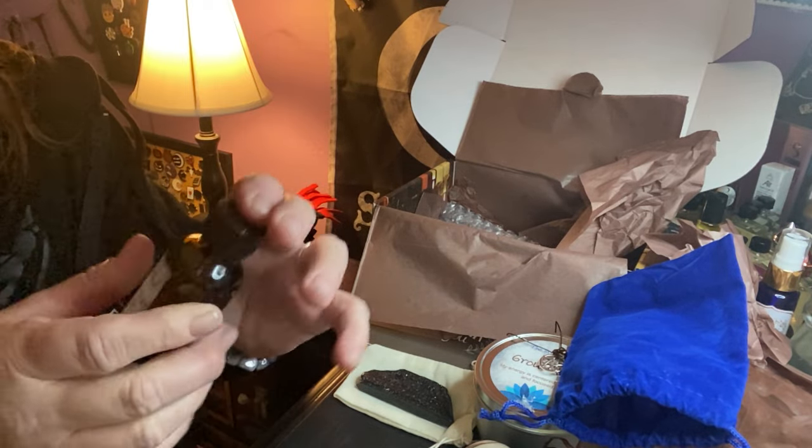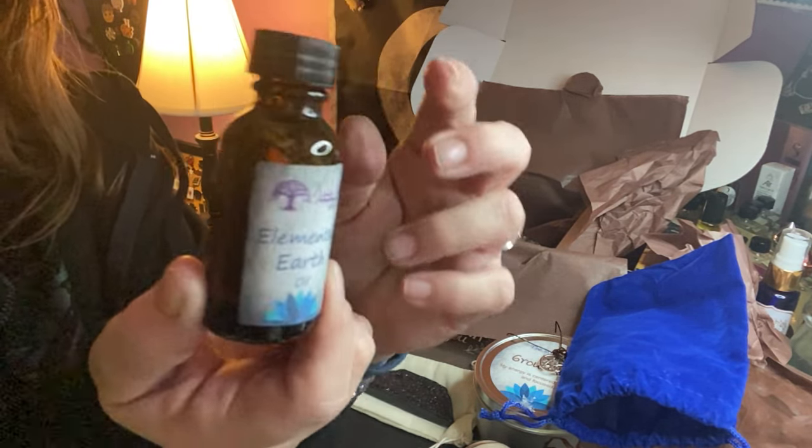We have an elemental earth oil — this is a one-ounce jar, which is big.